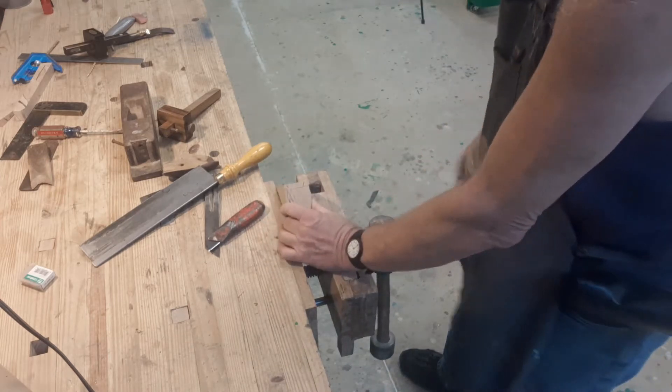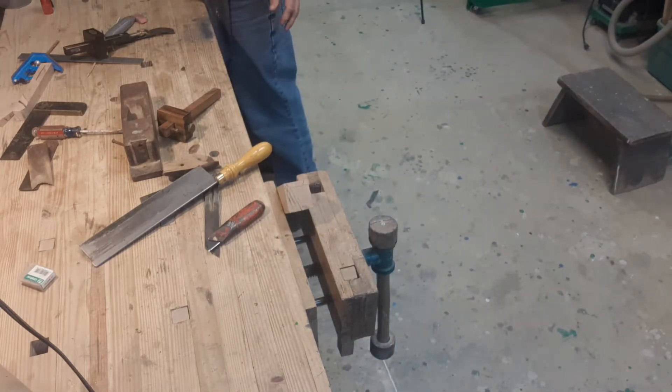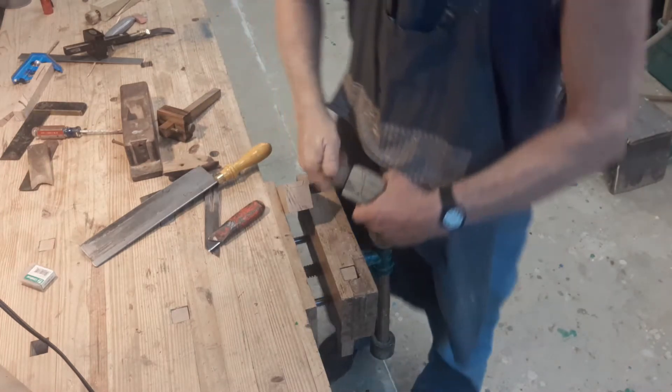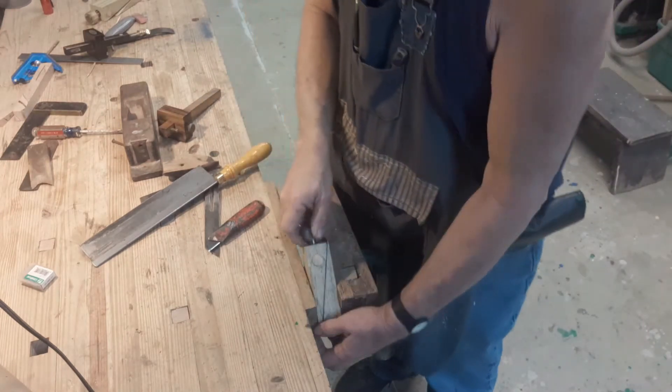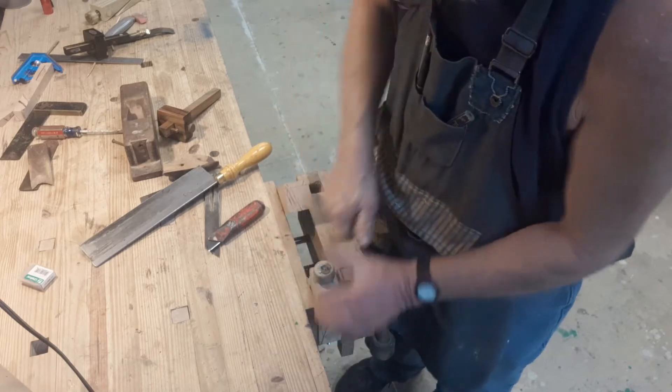When I moved the block to the edge of the vise, I used my wedge jack to keep the face square. I use this jack more often on the drill press when I have to bore a hole in some irregularly shaped piece. I have another video on how I made the wedge jack.